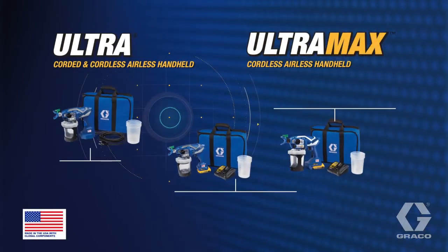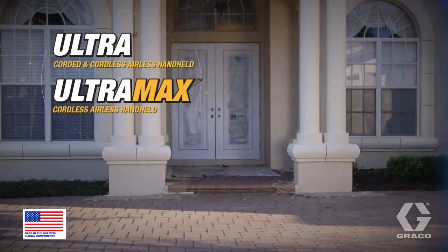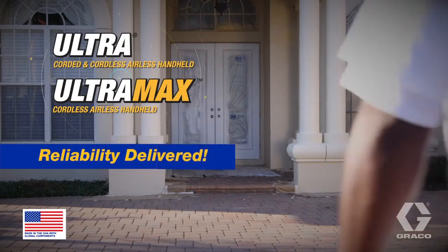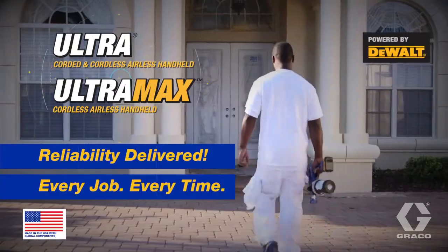All Ultra and Ultra Max sprayers come fully equipped with everything you need to start spraying. Ultra and Ultra Max. Reliability delivered. Every job. Every time.